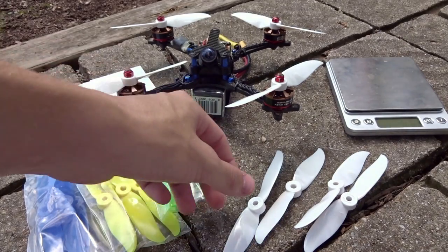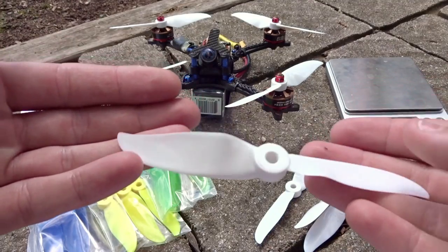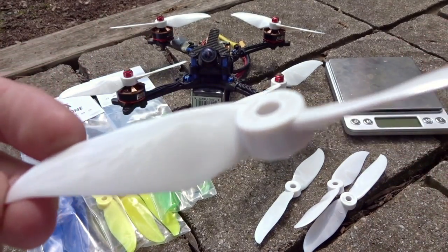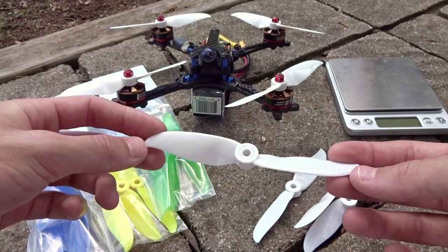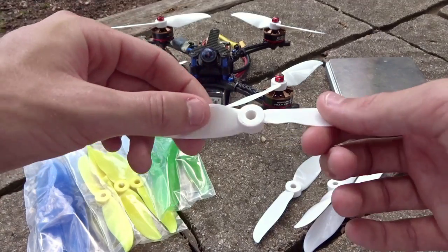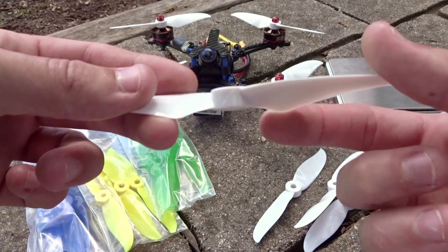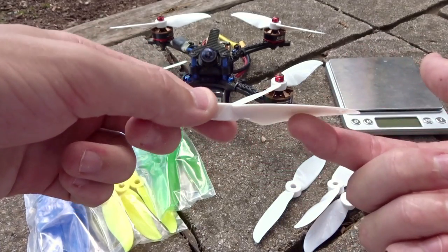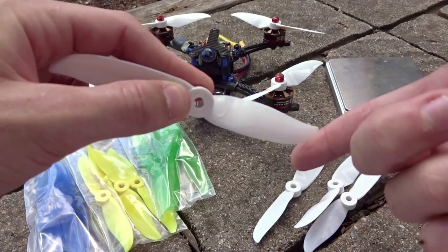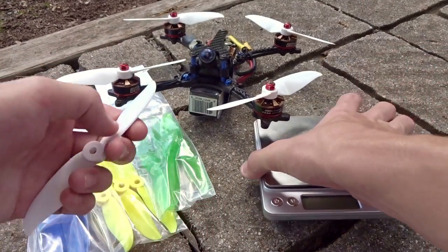Welcome back. Today we're doing a review on the DAL Cyclone V3, the dual blade edition — the 5050. The dual blade edition is the exact same as the tri-blade in terms of airfoil and blade shape. It follows the very steep scoop in the middle, then quick tapering out to the end with the tip to help manage the vortexes off the end.